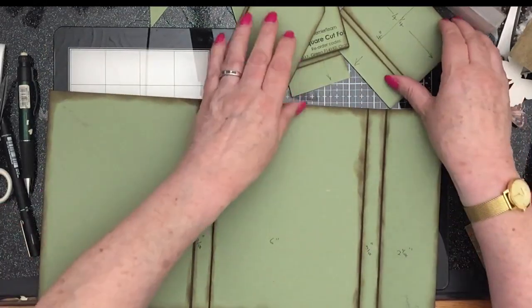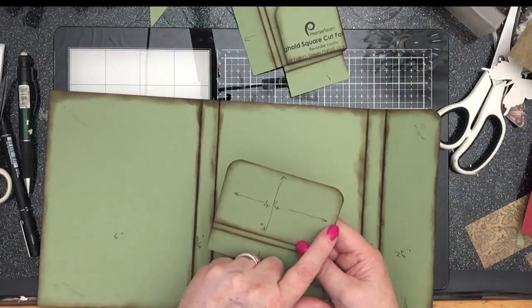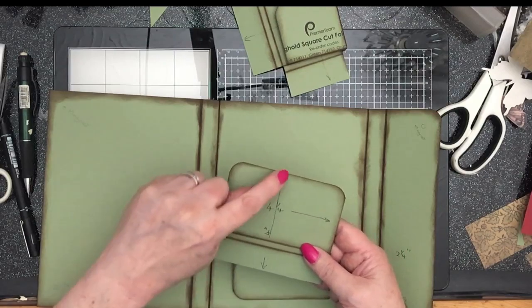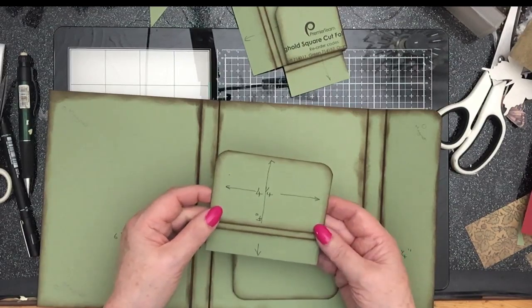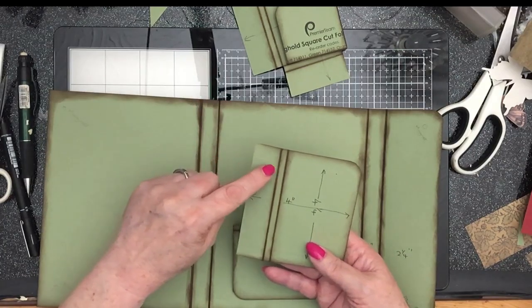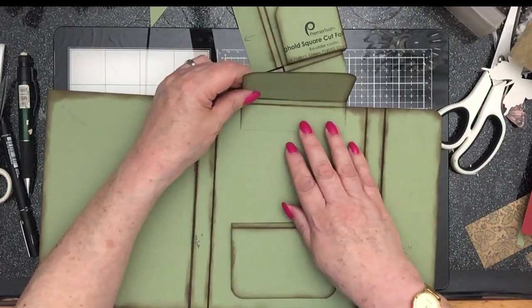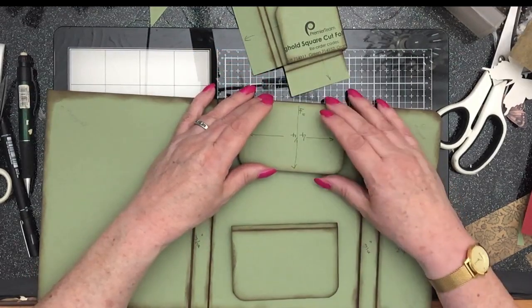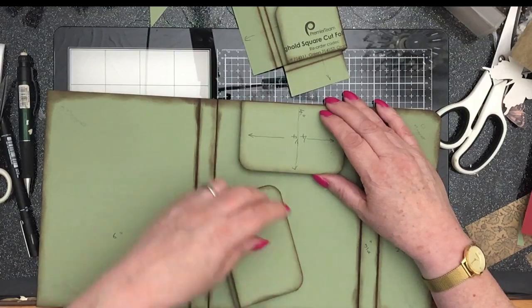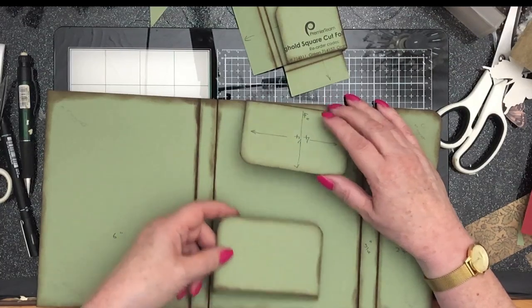And then you need — for your two flaps — a piece that's four and a quarter by four. You score at an inch and an inch and a quarter, and they will go there like that. So we've got two: one at the top and one at the bottom.